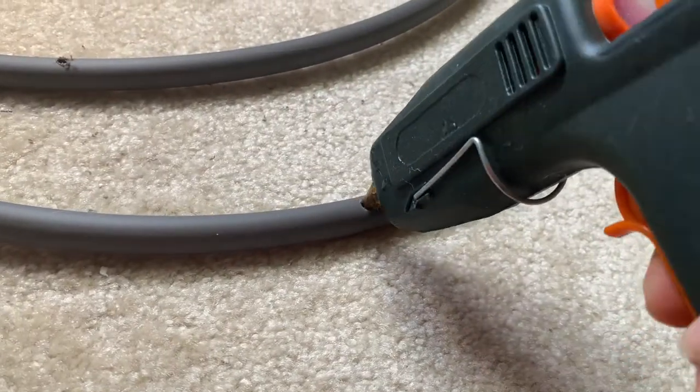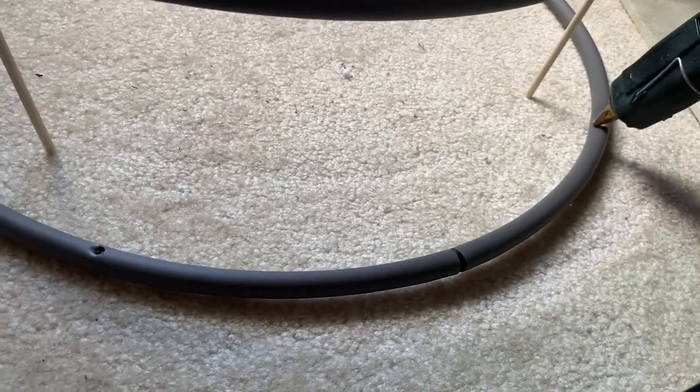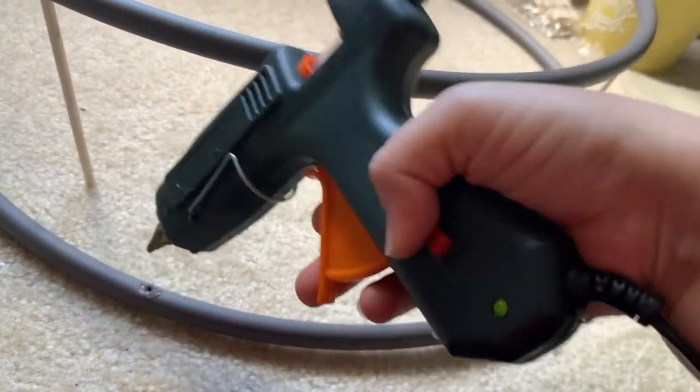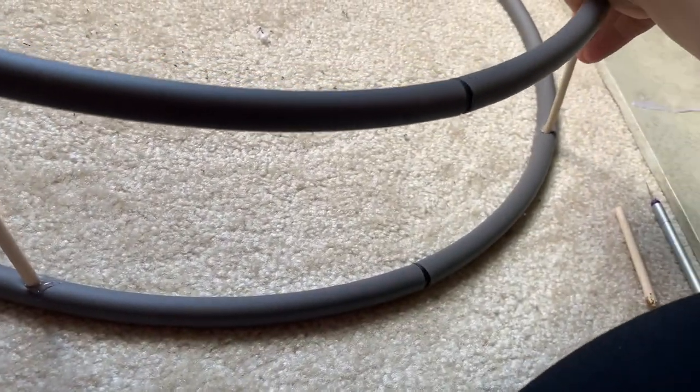Then I will attach both of these hoops on top of each other and my project is done — I'll hang it on the wall. But if you want to put it in a corner of your house you can, just use some sticks to stop the hoops from rolling around.